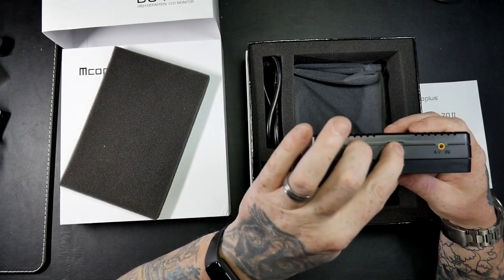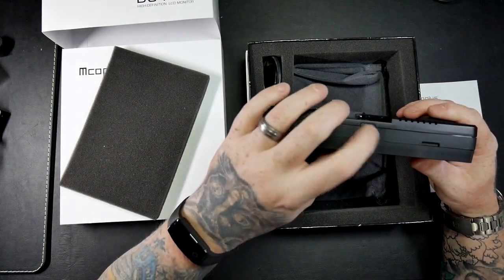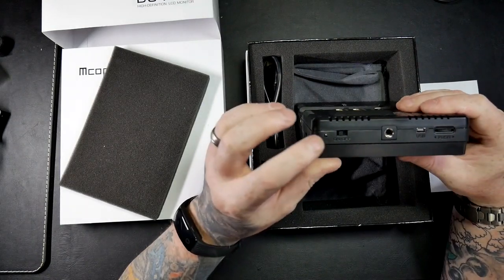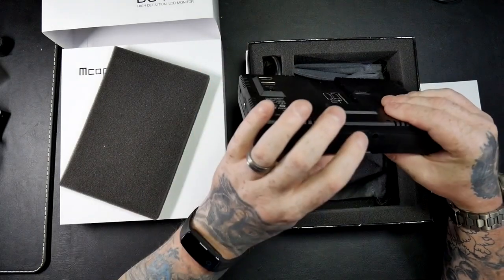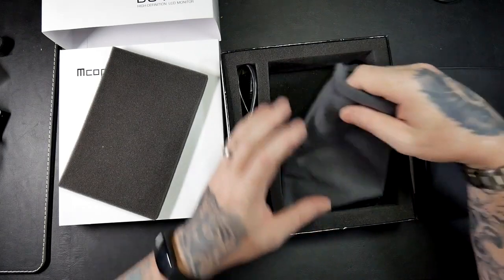It's also got a tripod jack on the side, AV input, another tripod-size hole on the top so you can mount something else on to it. On this side there's the on/off, the USB, and the menu switch. There's another tripod mount at the bottom as well.